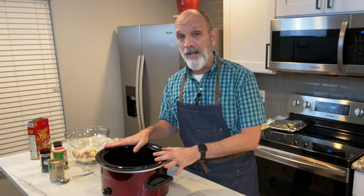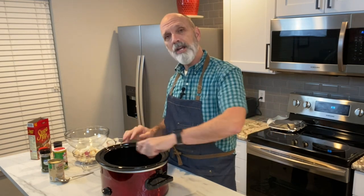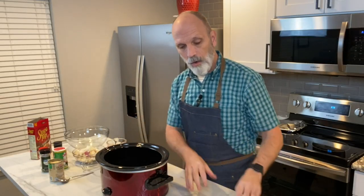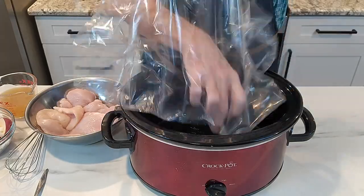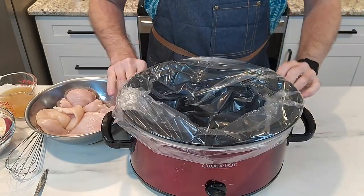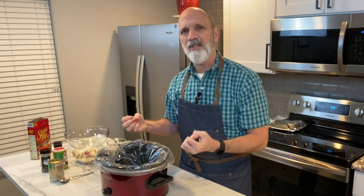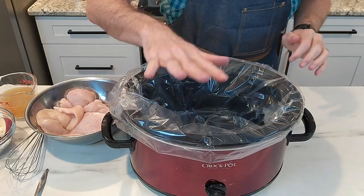In getting your crock pot ready to make this delicious meal, you have two options. You could either spray your crock pot with some vegetable spray to prevent any sticking, or you can do like I'm doing and use these awesome liners. I like them because it makes cleanup a snap. It's very convenient, and it protects your ceramic crock pot from absorbing any smells of onions or garlic or something like that.